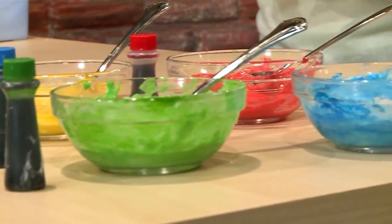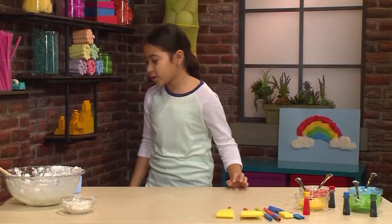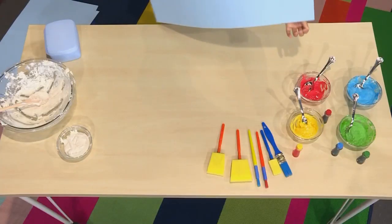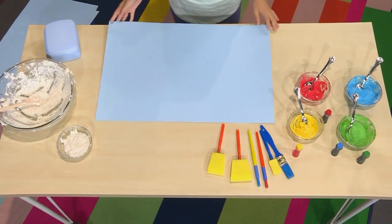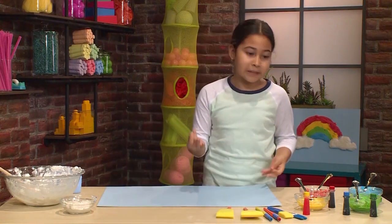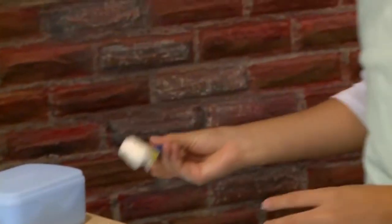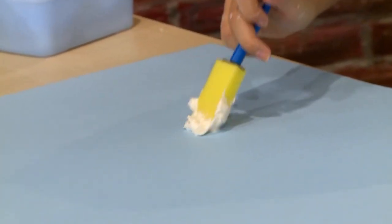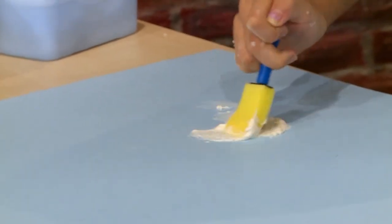Once you make all your colors, you're ready to paint. You want a piece of poster board or cardboard, because cloud paint is really wet and regular paper will just soak it up and rip. You want a thicker piece of material. You can use sponges, brushes, or even spoons. I'm going to use some white first to make the little clouds at the side of my rainbow.